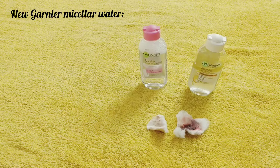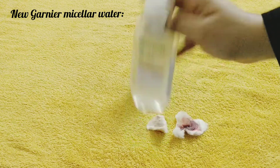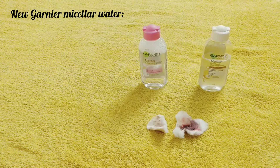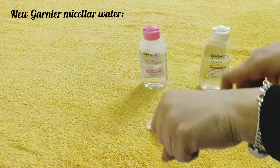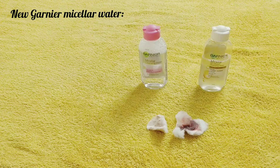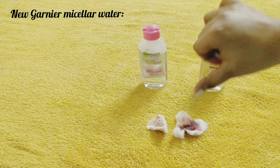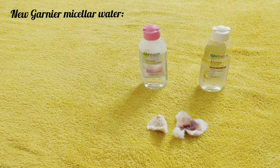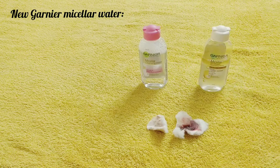If you only use heavy makeup, then buy the oil infused one. They are both really gentle on skin and they don't feel greasy or anything — there is no shine, so it will not leave your face greasy or oily. This is good for all skin types, safe for your eyes and lips, budget friendly, and available in two sizes. They are available at online stores, local markets, and supermarkets. These are really great products and you have to try them.